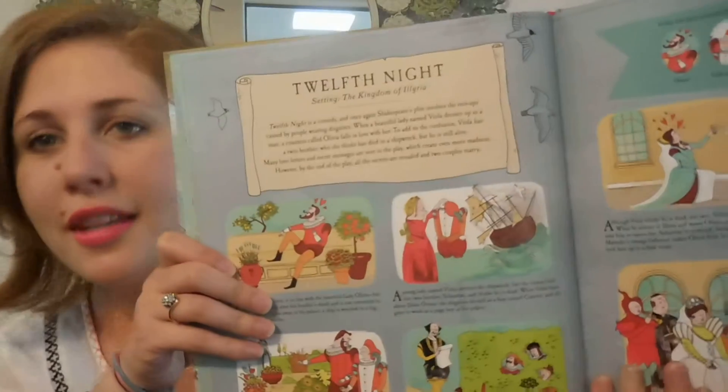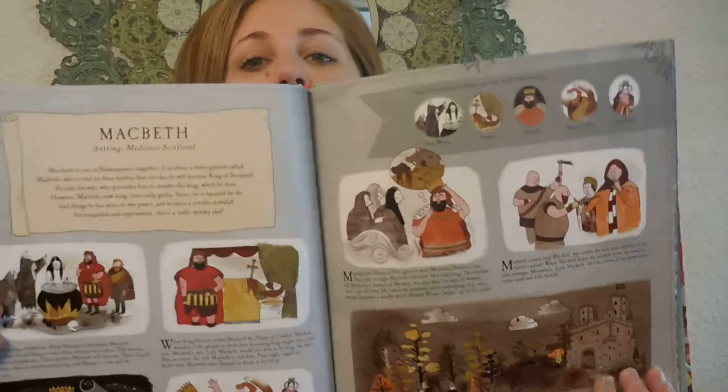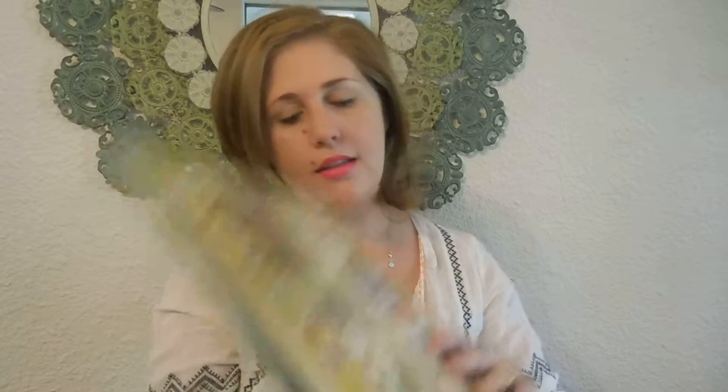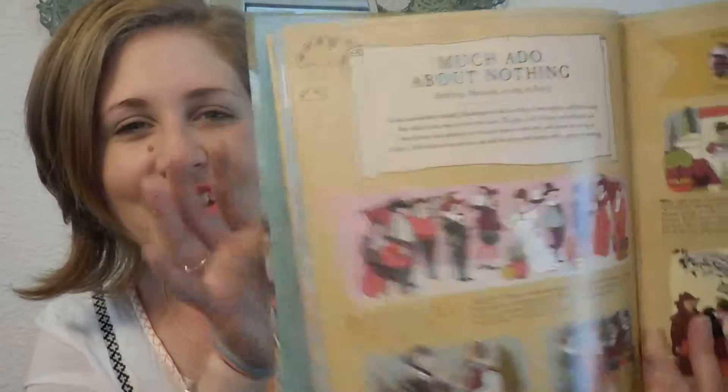So that's everything that came in my Success Kit. I just wanted to show you guys real quick. You can hear my son — he's wanting attention, so I better get back to being a mom. See you, bye!